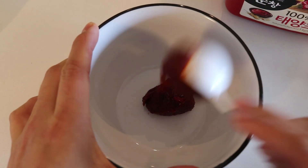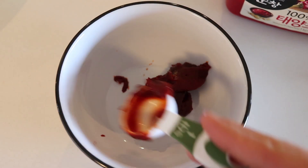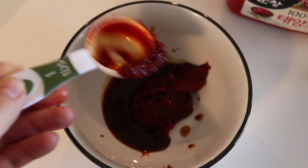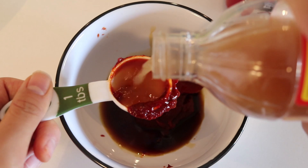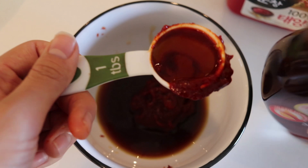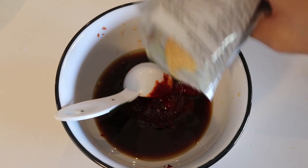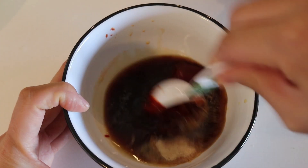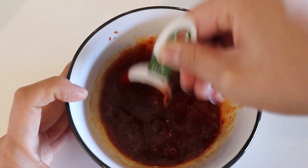We're adding two tablespoons of the gochujang — it's going to be a little bit tough to get it out of the spoon, so feel free to dig in there with your fingers, clean fingers highly recommended. We're also adding one tablespoon of soy sauce and two tablespoons of the rice vinegar or apple cider vinegar. We're adding one tablespoon of maple syrup and about half a tablespoon to a tablespoon of the sesame oil, and then one tablespoon of garlic powder. Mix it well together — I did add a little bit of water into this mixture which helped a lot.